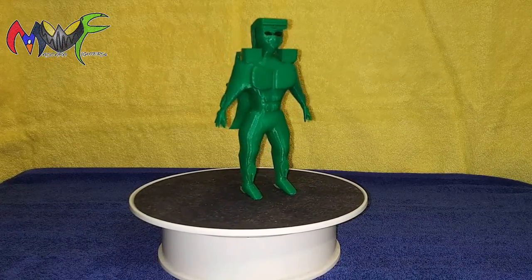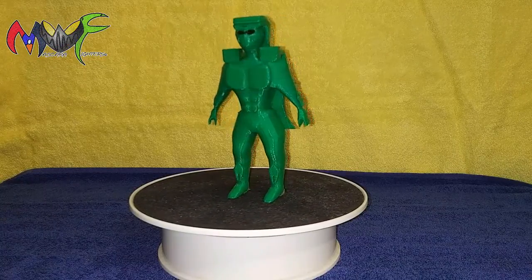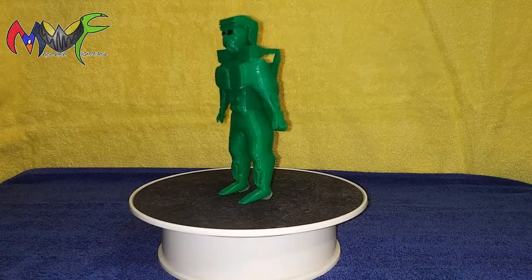Obviously, as I said, this is a prototype so it's not the final size. This size is six inches; the final version is five inches even. Thanks for watching and I'll catch you next time.